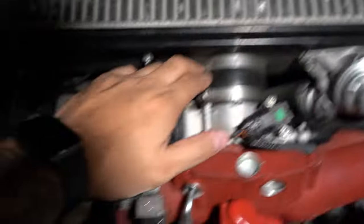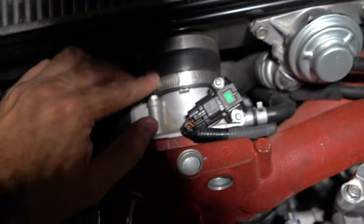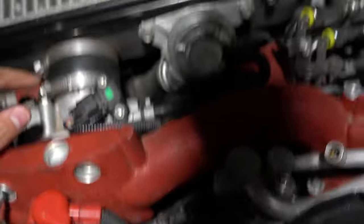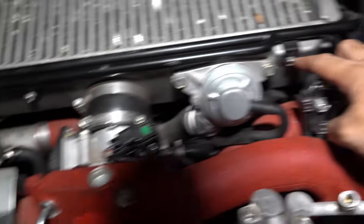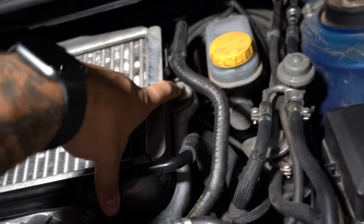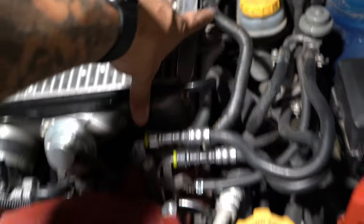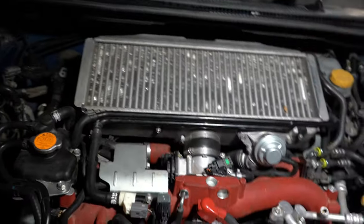Then you have to — I'm pretty sure I would take this one off first. There are two 12mm bolts that need to come off, just these two right here. And then there are 10mm bolts right here and right here that need to come off. This will sit up, and then there's one more 12mm bolt right here. Push this out of the way and the intercooler should just come up. I'll get that done and be right back.